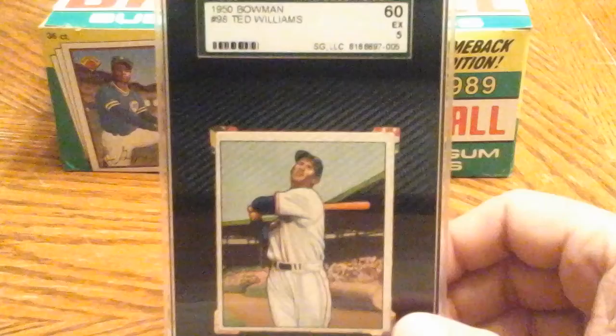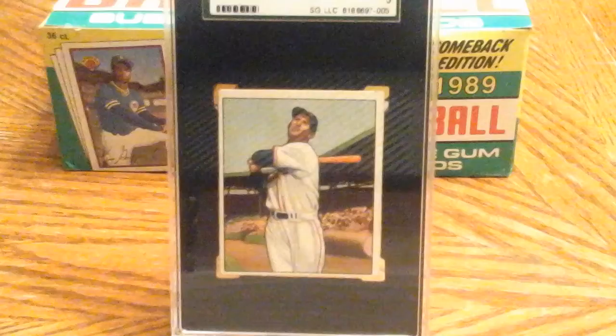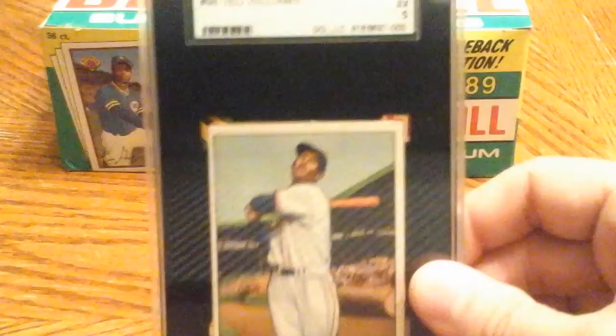The Splendid Splinter himself — gorgeous card. Slightly off-centered obviously, but beautiful image and fairly decent corners. This card grades out as a 5 for me — a five for 1950 Bowman, which is an excellent grade as far as I'm concerned. I was thinking I'd probably have to settle for less than this in terms of condition, but the price was right, I negotiated a little bit with the seller on eBay, we came to a reasonable deal, and pulled the trigger on it.